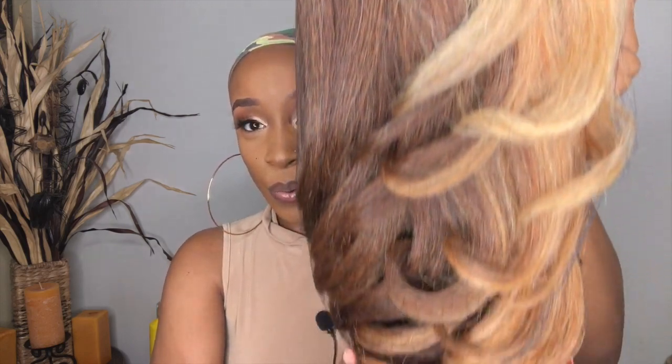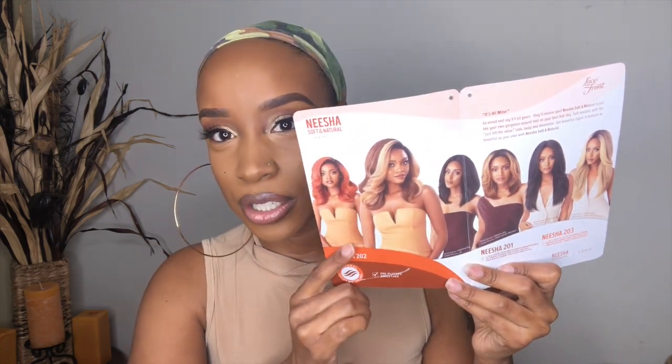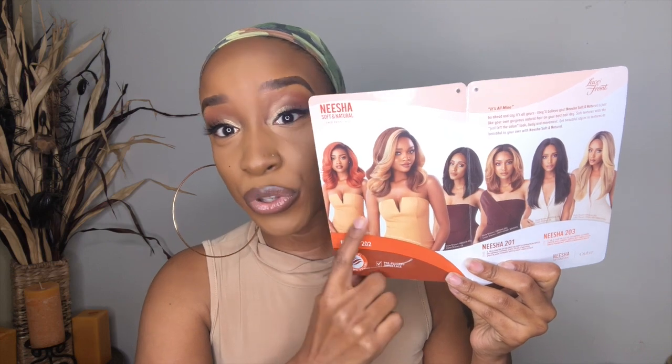Let's just open her up — oh, this is what she looks like! That color is beautiful on that stock card. Here's the stock card — beautiful, gorgeous. She comes in the color 1, 1B, 2, S1B, 30, S4, 30, DR30, DR Cianna Copper, DRFF Sun Kiss Brown, DRFF Black Cherry, DRFF 2 Butterscotch.